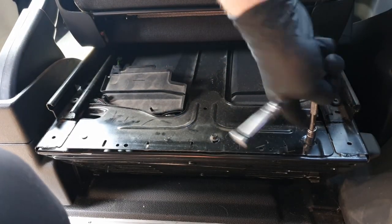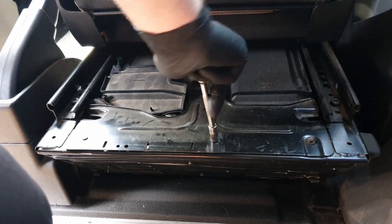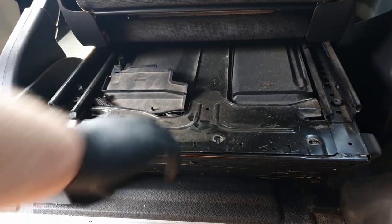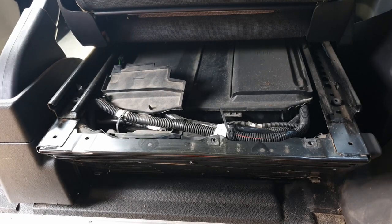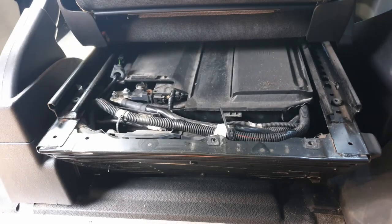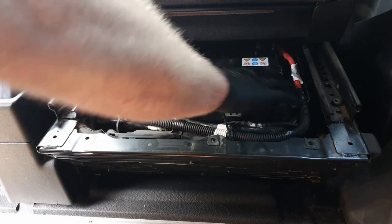On a Transit Custom, the battery is below the driver's seat. Mine's a single battery which makes it a bit easier, but even a double doesn't really matter. First thing you've got to do is locate your battery - we're going to take a live from it for the horn. I'm just moving the covers to get them out of the way, and there's our battery.